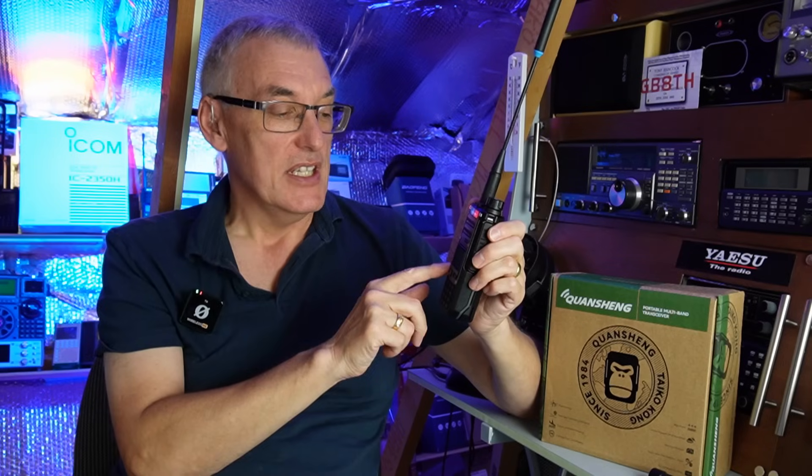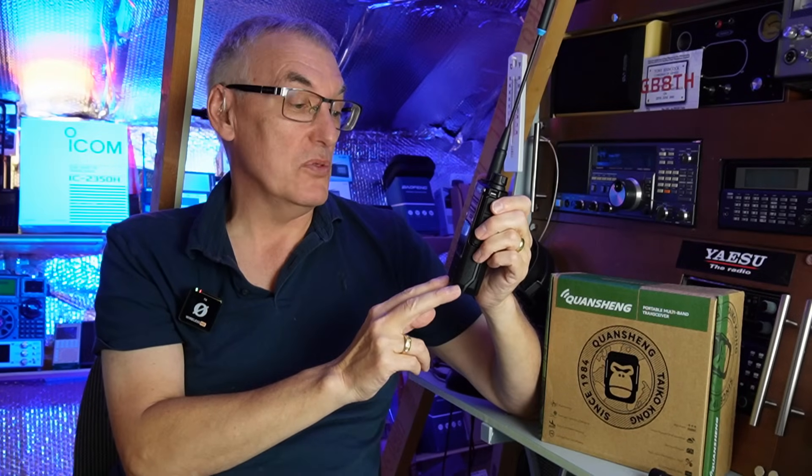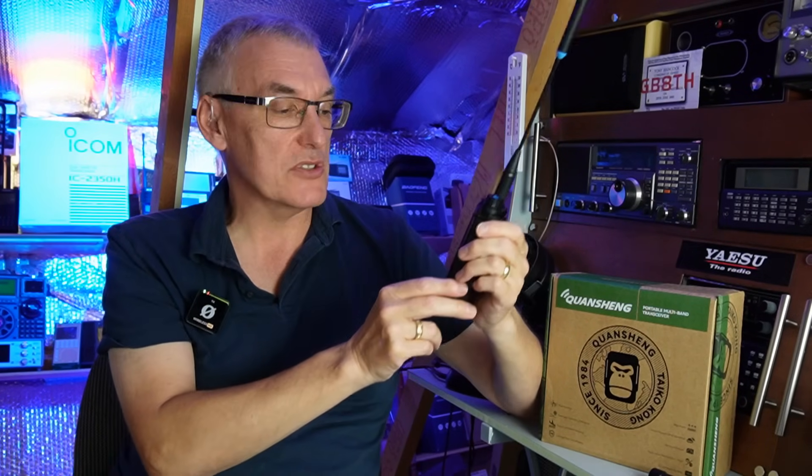Likewise, with the scan feature — the spectrum scan — it's not as good as the iRadio. I couldn't find any way to get it to monitor and scan at the same time. When you put it onto monitor so you could hear what it was receiving, it just stopped scanning. That wasn't a problem with the iRadio. And also the squelch control — it was so easy on the previous Quangshang, you had a line you could just bring down on the display. I couldn't even find the squelch adjustment, and when I tried it in the menu system it didn't work with the spectrum scan. I was a bit disappointed.